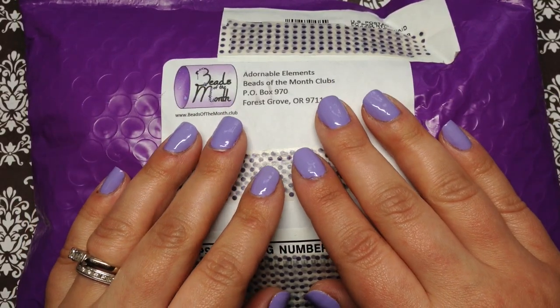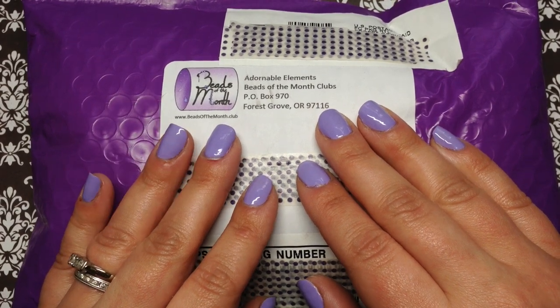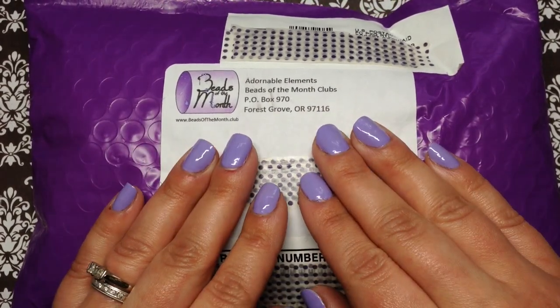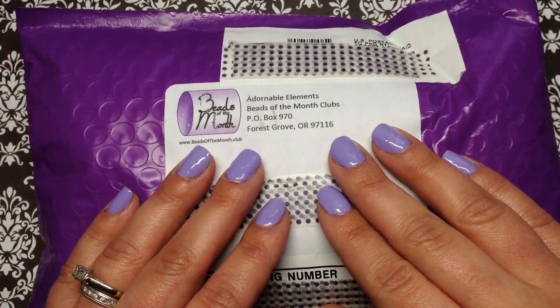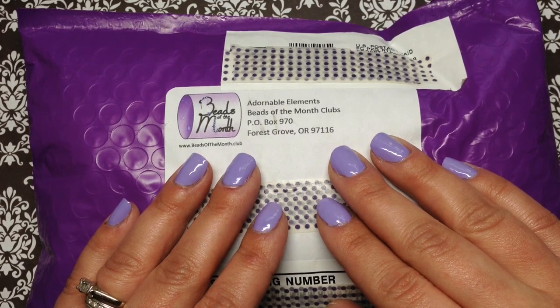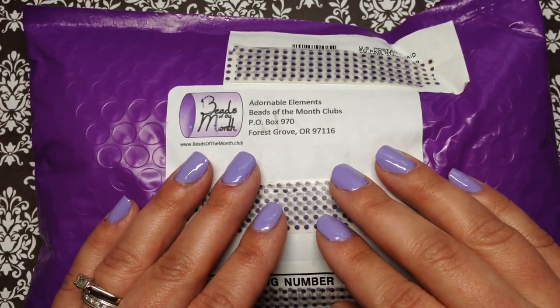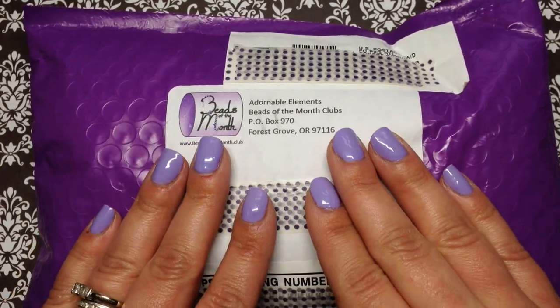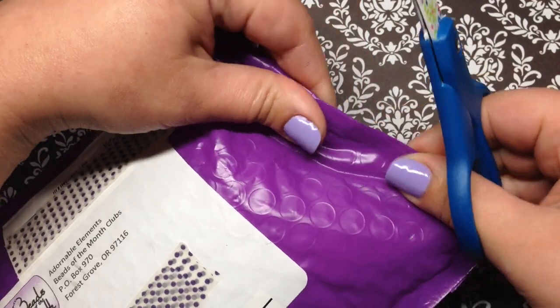Hey beautiful beaders, it's Gina from orchidandopal.com and I'm here today with the Adorable Elements rotating beads of the month club. This is the double club that I'm receiving for the month of June. Adorable Elements does have multiple subscription options - you can check those out, and I have about a year's worth of unboxings, so check for that playlist and the link to their website down below.